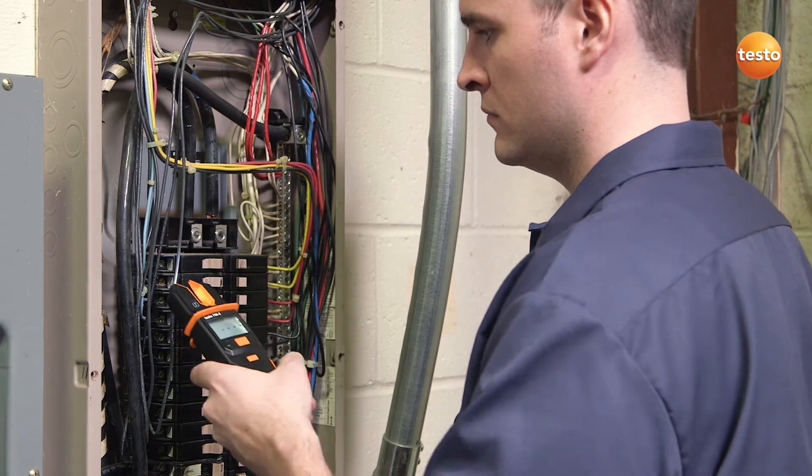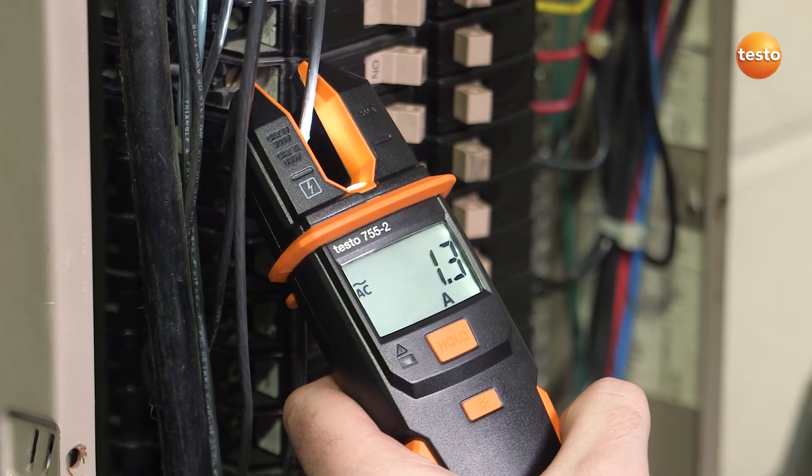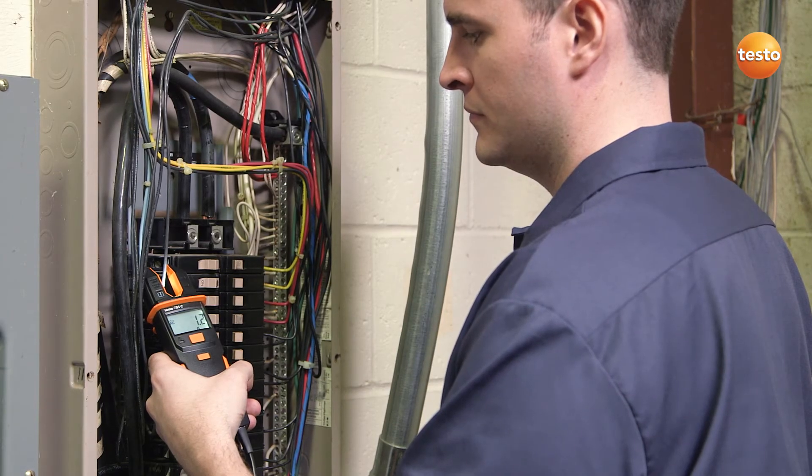The convenient open-jaw current indicator design automatically turns on when current exceeds 1 amp. It includes phase sequence for 3-phase motor checks and continuity test to check motor windings.